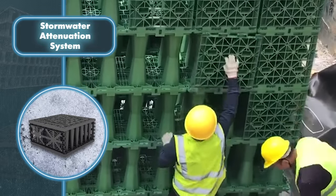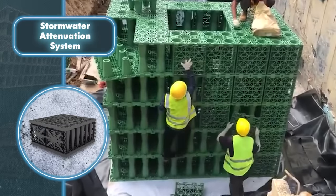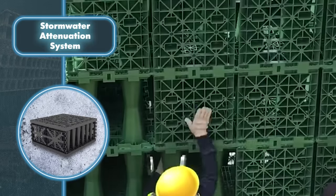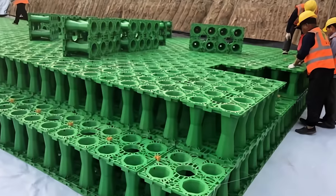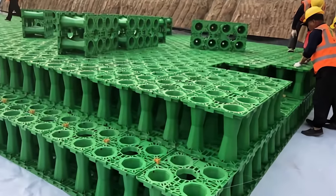One of the biggest advantages, besides protecting your property, is how easy it is to set up. You'll need to dig up quite a bit of ground and install the units along with some additional work, but overall it's much simpler and quicker compared to other systems with similar functions. Plus, since it's a modular solution, installation becomes even easier — you can just add as many units as you need.